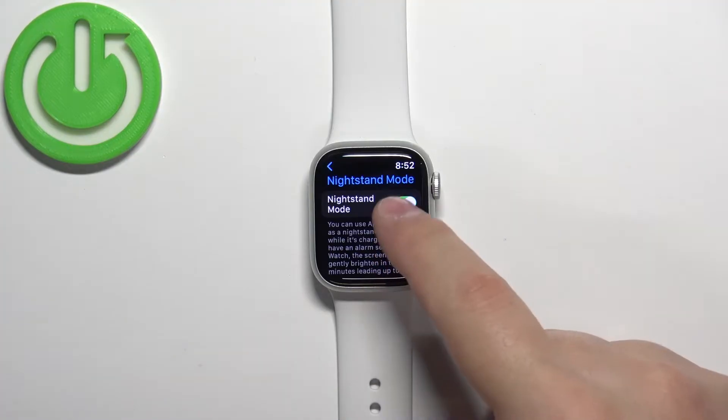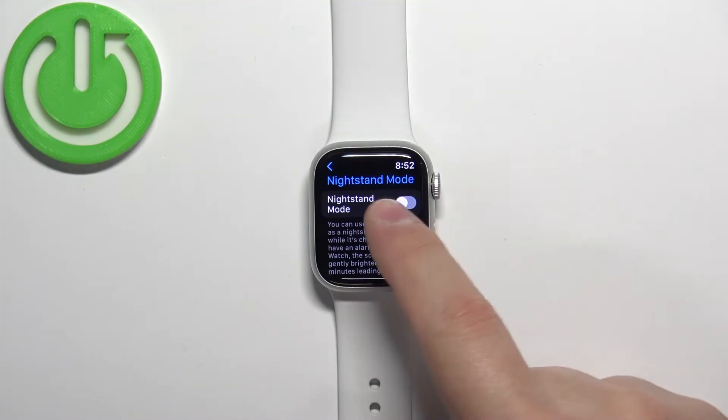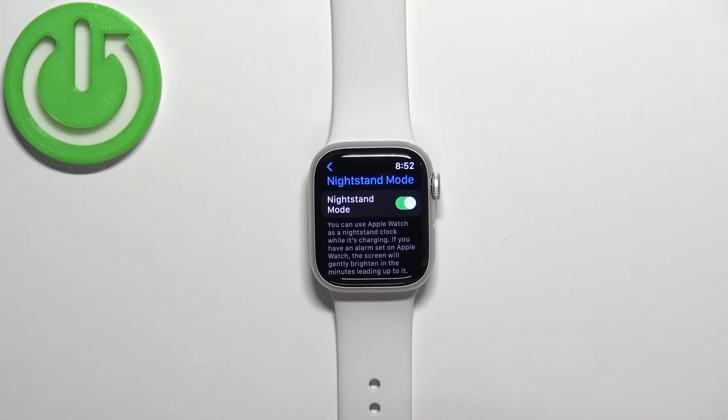Here we can enable or disable the nightstand mode by tapping on this switch right here. If you want to disable it, tap on it to flick it off, and if you want to enable it, tap on it to flick it on.